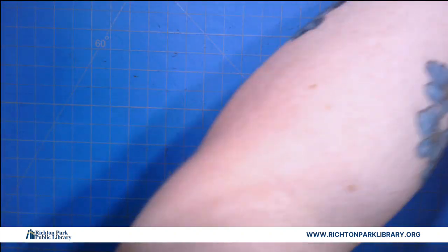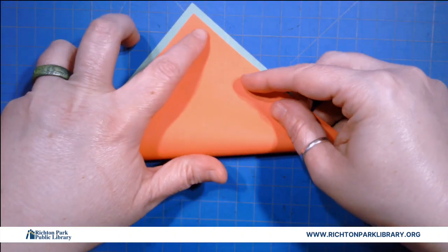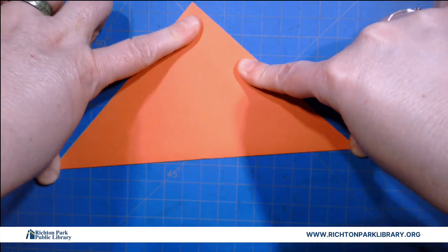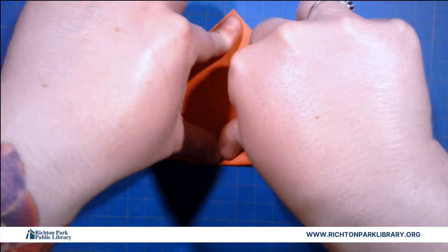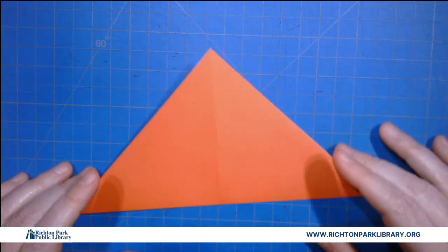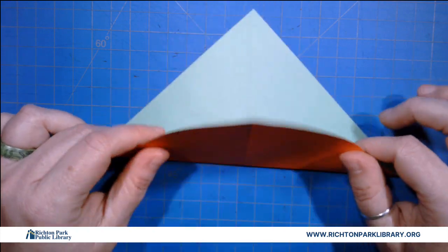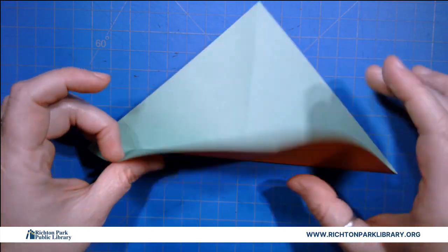So we're gonna start with a piece of paper. I'm gonna fold it corner to corner to make a triangle. I'm gonna fold it the other corner to corner to make a triangle. Now this one's nice because if you figure out what color you want — like I have two-color paper — it's much easier to decide, okay, I'm definitely making a red bird.